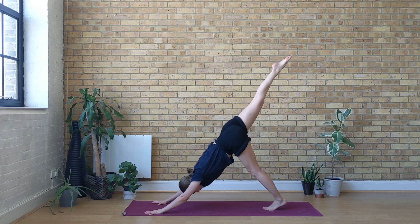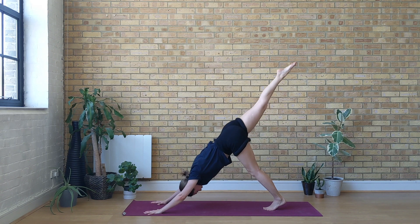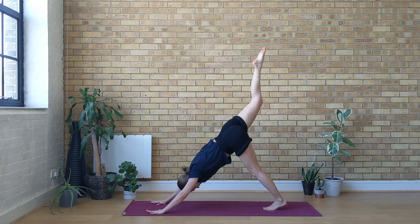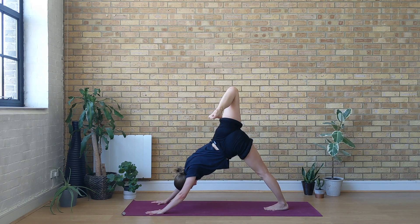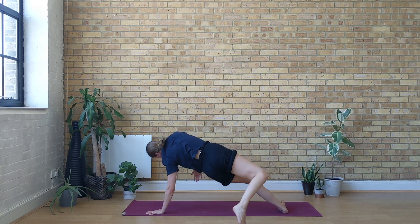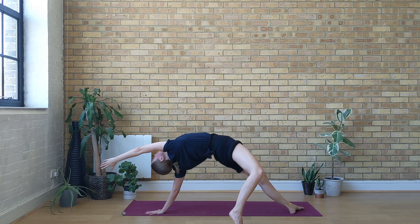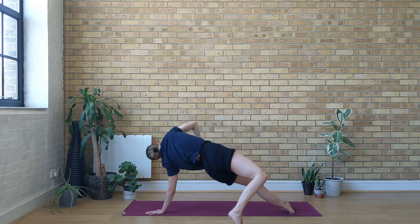Inhale right leg goes up and back. Exhale weight forwards, knee to right elbow. Inhale right leg goes up and back. Exhale weight forwards, knee to left elbow — try to touch. Inhale right leg goes up and back. This time bend your right knee and open up the right hip, let the left heel drop towards the ground. Try to keep the shoulders square towards the mat. Either stay here or begin to reach your right toes behind you, finding your wild thing — you're on the ball of the right foot, right arm reaches up and over in a back bend. Open up the heart. One more inhale here. With an exhale begin to gather from the navel coming back to center.